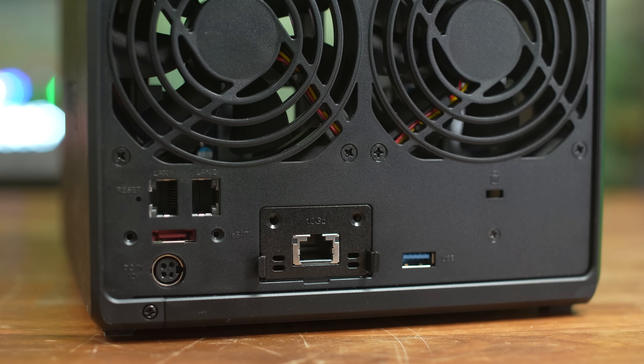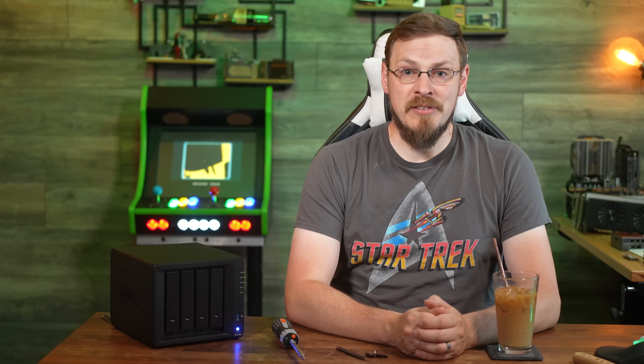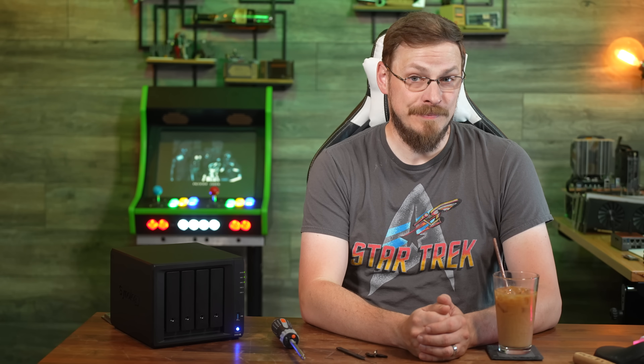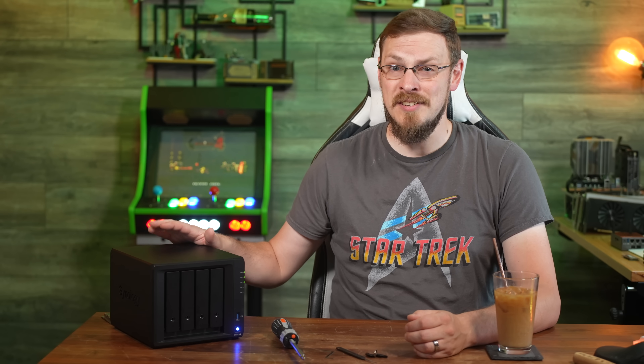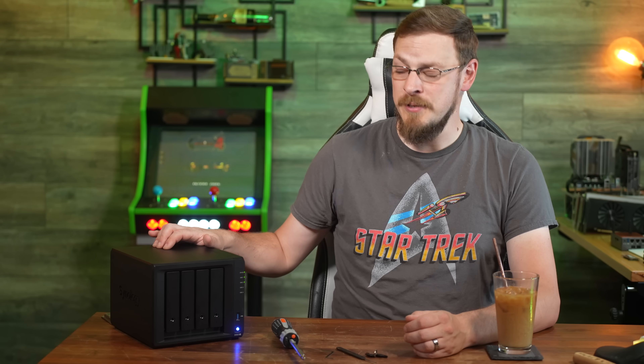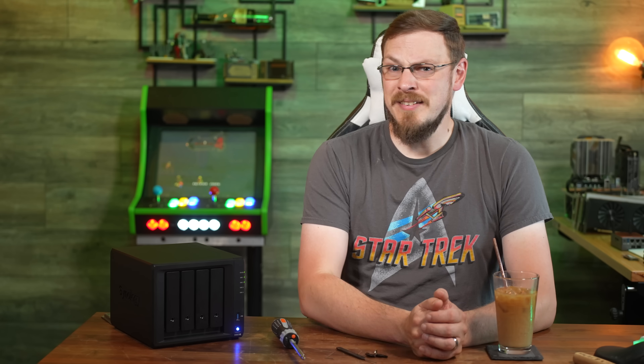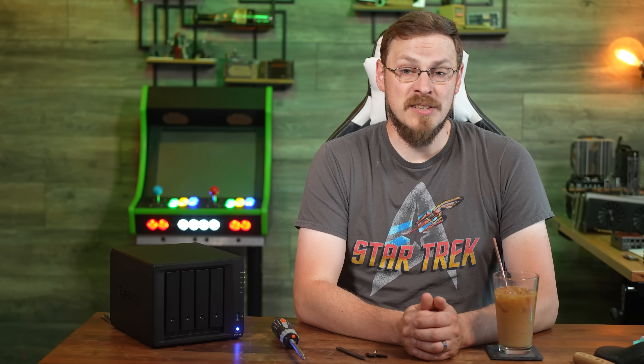The DS923+ also supports expansion over eSATA — it's been a while since I've heard that used. Their five-bay DX517 costs nearly the same as the DS923+ while offering nothing but a shell and a SATA backplane. Power for the unit is a four-pin DIN connector, which is a bit disappointing — it's just a 12V 8A power supply. As the DS923+ is offered as a small business solution, I'd be much happier with a standard 12V barrel jack. Proprietary connections were always a red flag in the buying process. If the power supply fails, you now have a single-source vendor to get a replacement — just ask GamersNexus how they feel about proprietary solutions with Synology NAS gear.